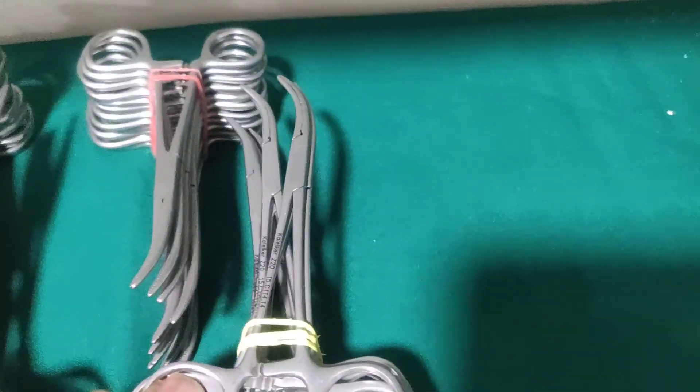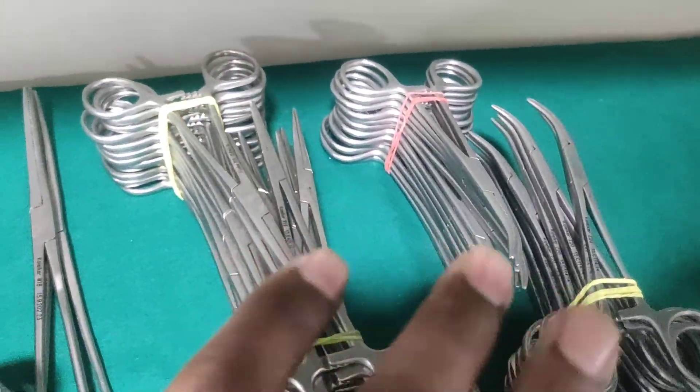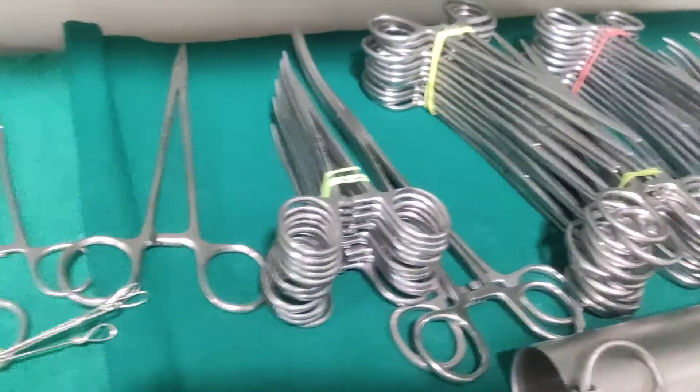And it's 24 pieces? Yes, 24 pieces. So straight artery is 24 pieces? Yes, 24 pieces — that's what it looks like. The muskido parts.